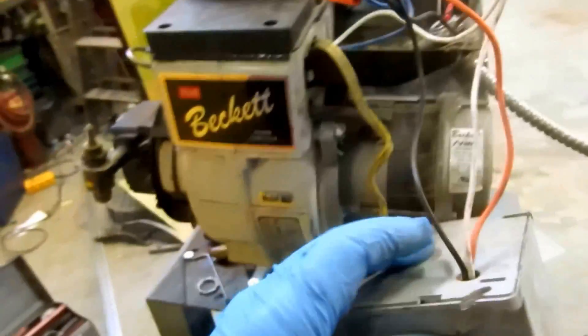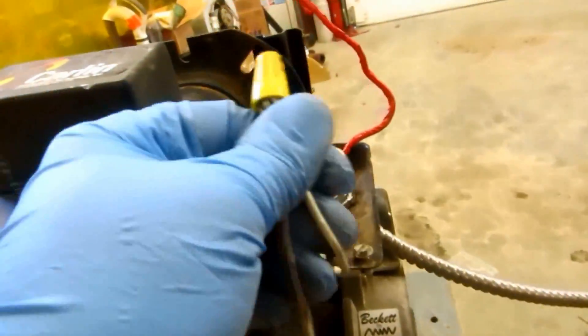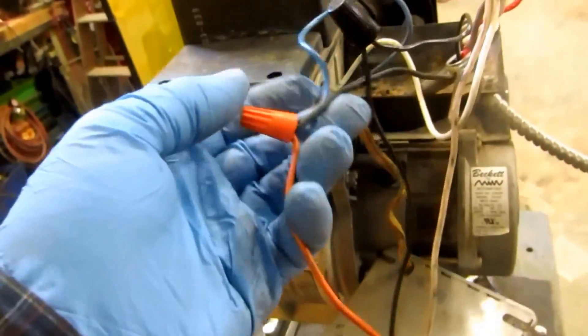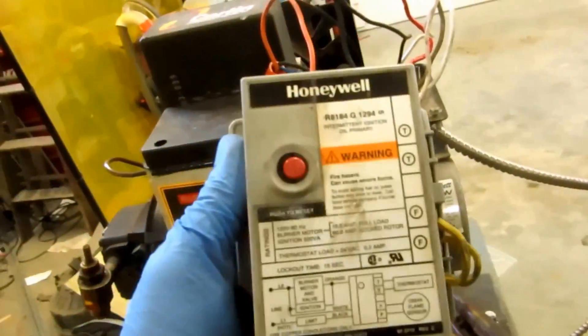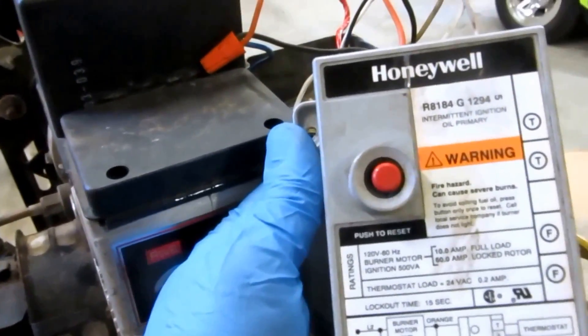Power goes to the safety control — the protector relay. Coming out of the protector relay, you'd come out of the orange. All the whites, the commons, all go together. Coming out of the protector relay, you'd feed the burner motor and the transformer. If you had a delayed oil valve, that would also be tied into this. There are different types of protector relays — this is just the most basic one we're going over at this time.